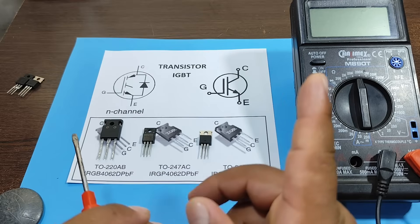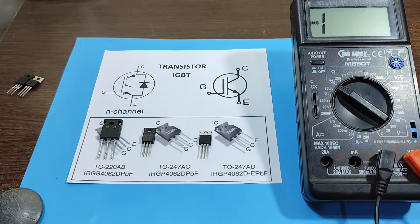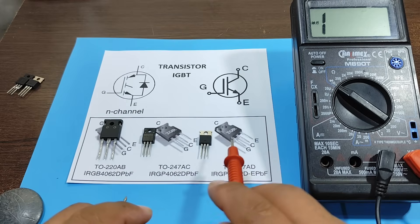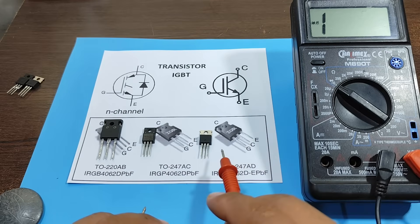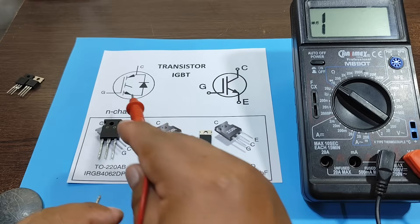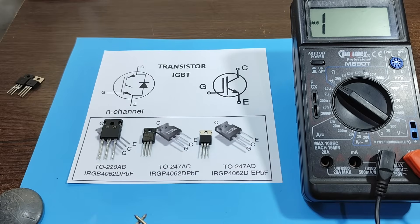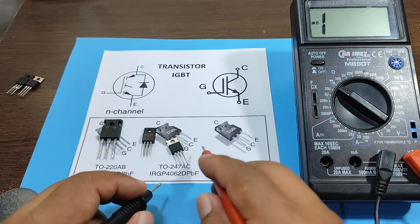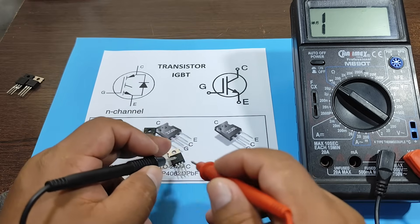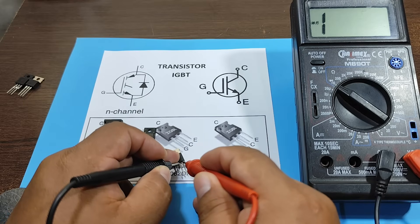To do this, we'll set our multimeter to diode. Regarding the pinout, we can see that we have the following pins: gate, collector, and emitter. To measure the presence of the diode, we'll connect the emitter to the positive terminal and the collector to the negative terminal. And we can see that the diode is there.